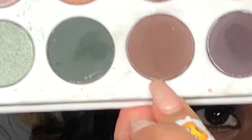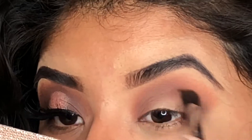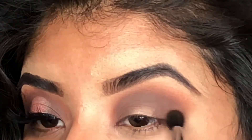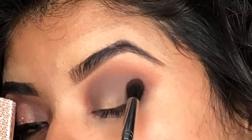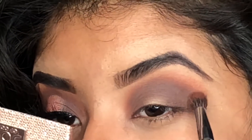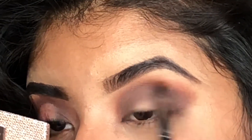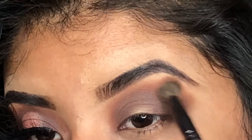Just to make it a little bit darker, I'm using this one. I'm going back to the other brush and just blending the colors. Then I'm also going back to the first brush and just blending everything together.